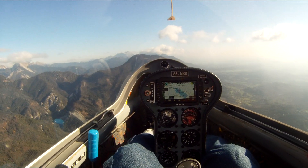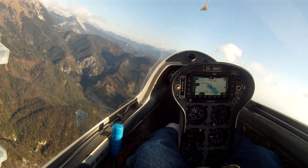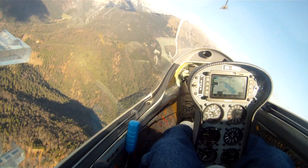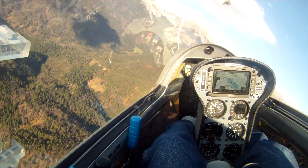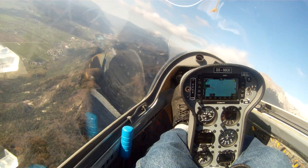Still solid. I'm going to go ahead and turn now because I think I'm getting close to the downwind end — I'm right at the edge of the ridge. So I'm going to turn and run parallel to the ridge again. We're 1,100 meters above the airport.